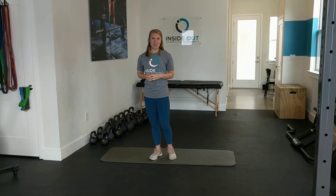Hi, Dr. Lindsay here from Inside Out Strength and Performance. Today I'm going to show you how to do a standing pelvic tilt. Great exercise to restore motion through the pelvis and the lumbar spine. We need to also be practicing this in different positions to get used to our day-to-day activities.